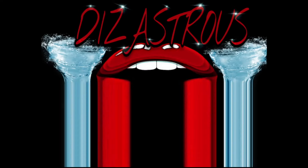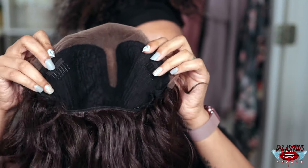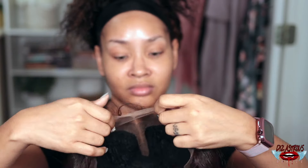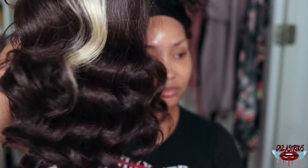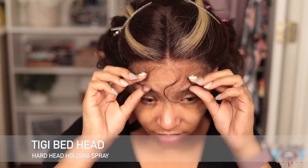Hey lovebugs, it's your girl Disastrous Beauty coming back with a voiceover. So this is a unit that I caught with my own coins — it's like butter baby. This unit is by Sensational and it is in the style Butter Unit Eight. I have it in the color Money Piece Caramel. As you can see from the cap construction, this unit does come with two combs in the front and one in the back with adjustable straps.